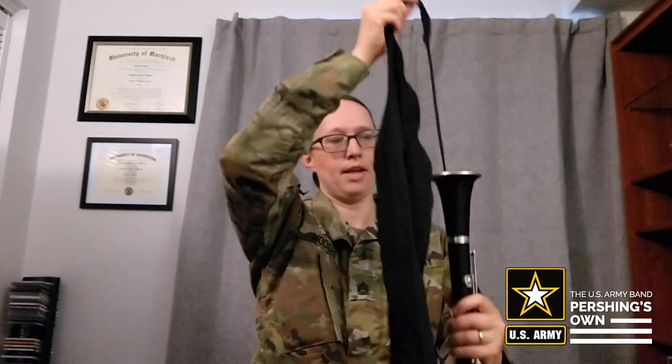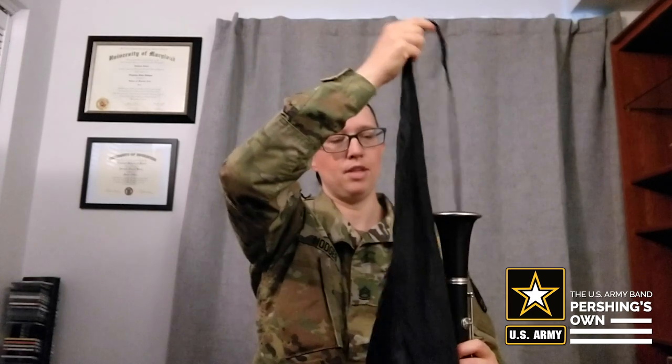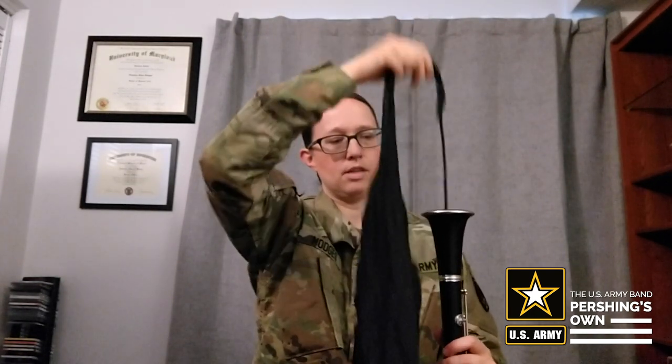If it runs into a hiccup along the way, that's probably just one of the metal keys inside. Just fish it through, then grab the weighted end at the bottom and pull it through gently. You're going to want to do that two or three times every time you play your clarinet.